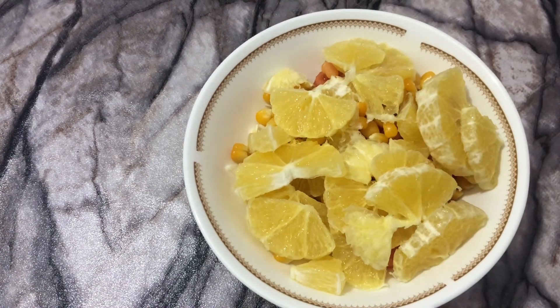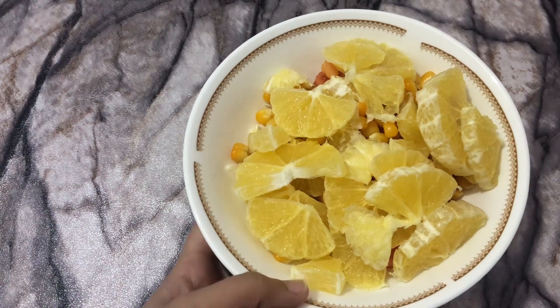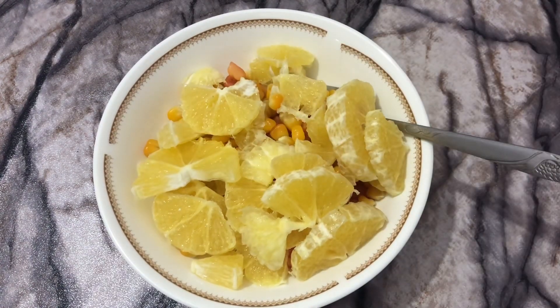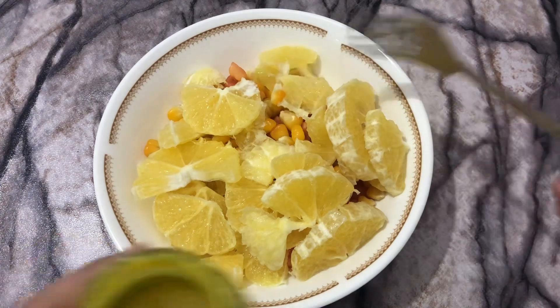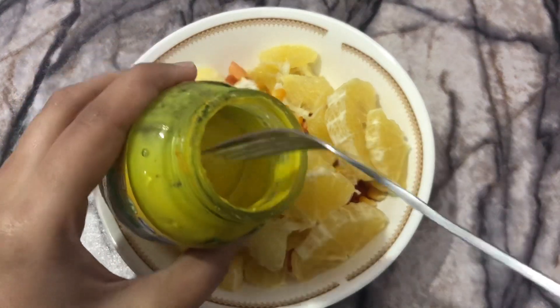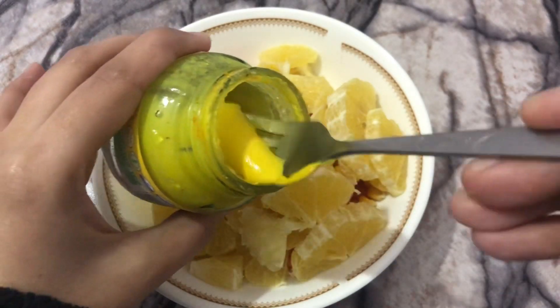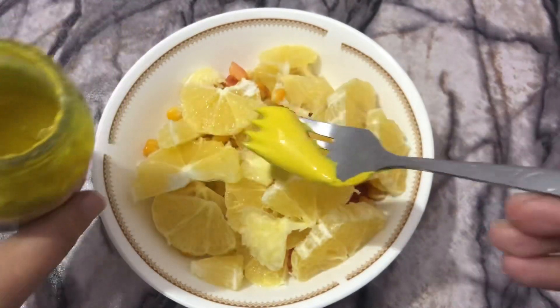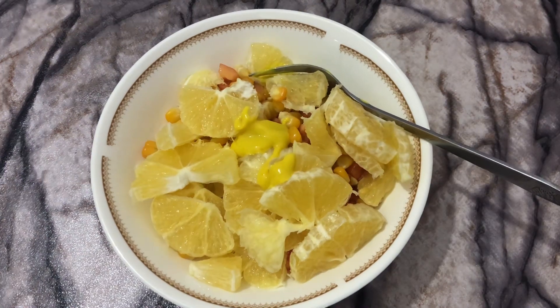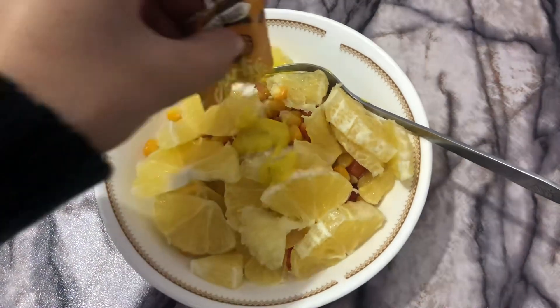Now we have to add olive oil and all the spices. First, add some mustard paste — just a little bit like this. This mustard tastes so amazing. We only need a little bit of mustard paste, and then I'm going to add a bit of garlic powder.